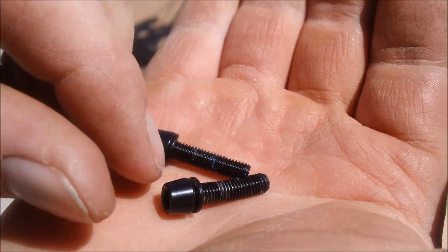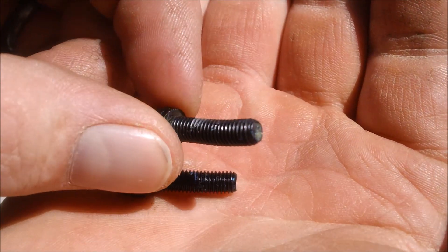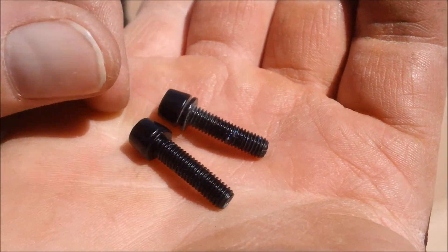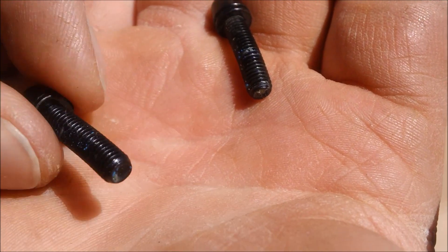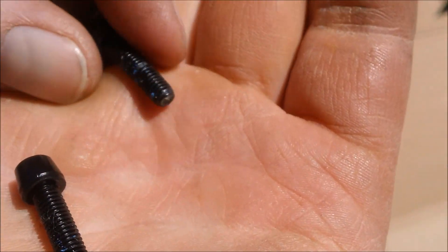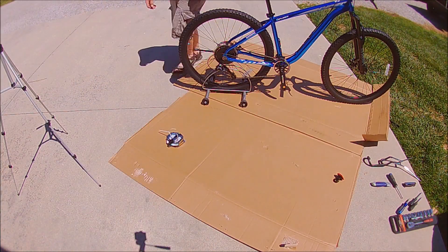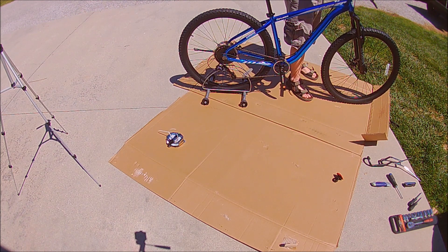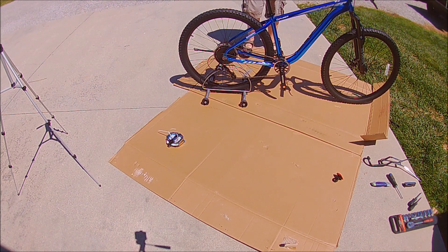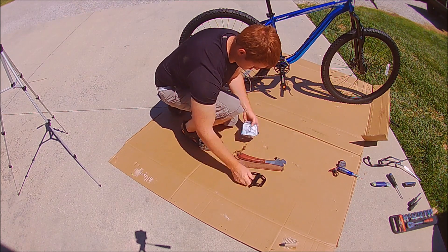My only hangup during assembly was the two stem faceplate bolts — as you can see, both were bent. These were the top two bolts and they were left way out on the stem during shipping. Something must have impacted the box; there was no visual damage to the box itself, but both bolts were bent exactly the same direction, downward. I had replacement hardware in my bike parts bin, so I just swapped in two replacement stem bolts and off I went.